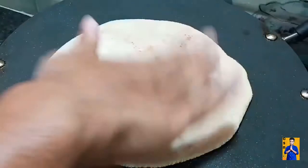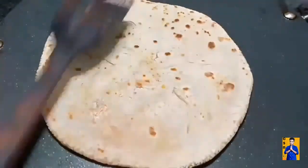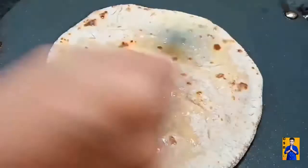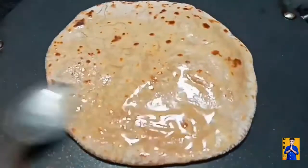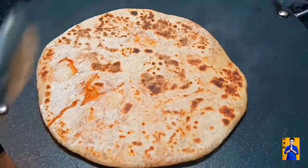Now preheat the pan and add the aloo parata. Once it is lightly fried on one side, apply some butter. Flip to the other side and apply some butter.